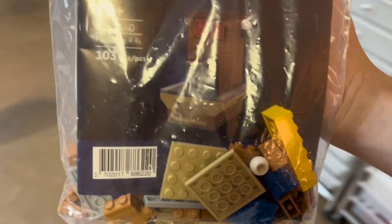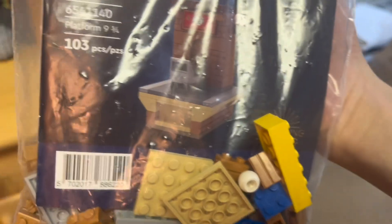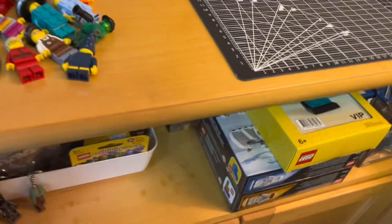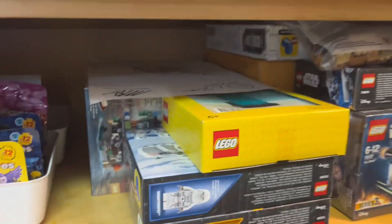I'm probably not going to build it because I'll just wait until it grows in value and then I'll probably sell it. It's pretty cool and I'll probably just keep it here or under my little attachment desk with all my other sealed sets.